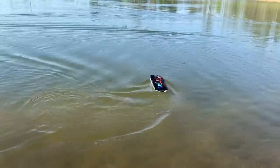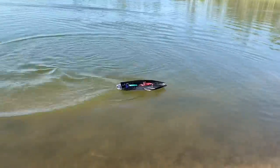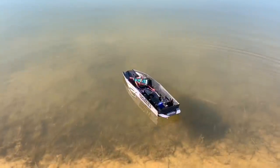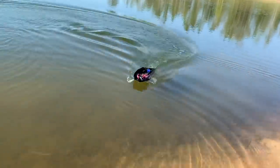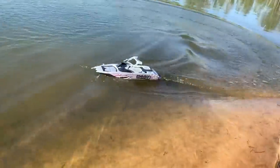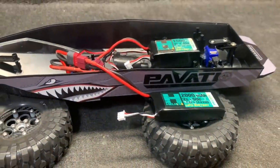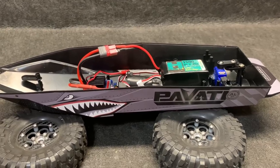I wonder if I should come back with a 3S and see if it can really take some juice — because the ESC is good for it. I put the battery up front — nope, that didn't work. Yeah, I guess I've got to go get a 3S. Back on the table. Just to give you guys a difference in RPM: that's 2S, and that was 3S.